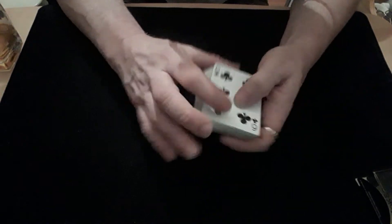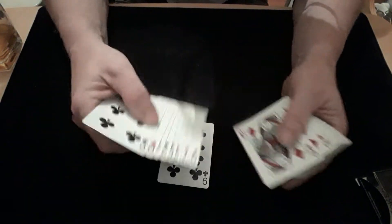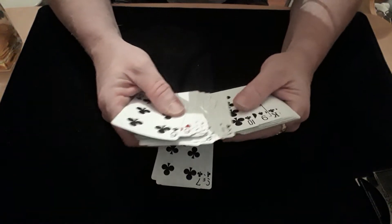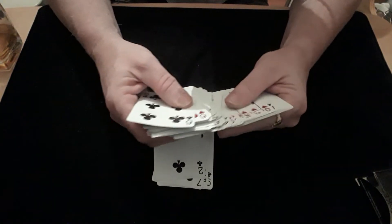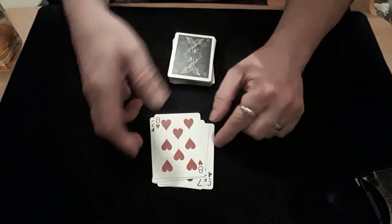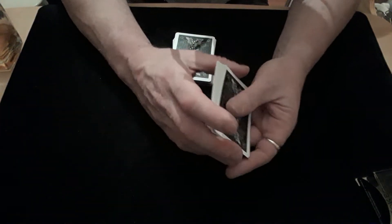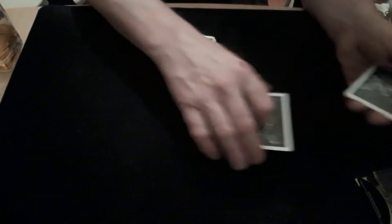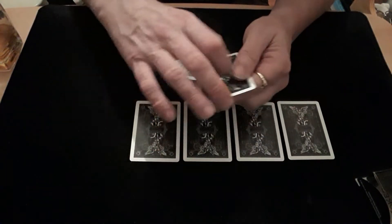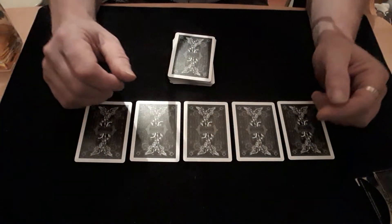We just go through and take out any five cards — there's a nine, there's a five, a seven, a two, and an eight. So you're going to pick five cards. I'm not supposed to know what these are. Now give them a shuffle so you don't know what order they're in, and then put them down on the table in a nice straight line.